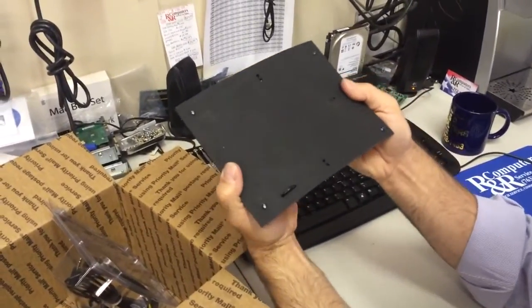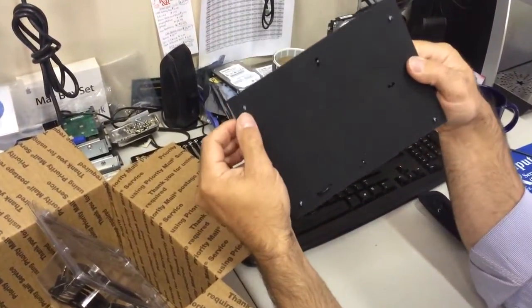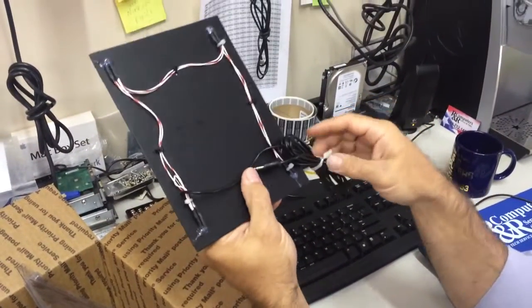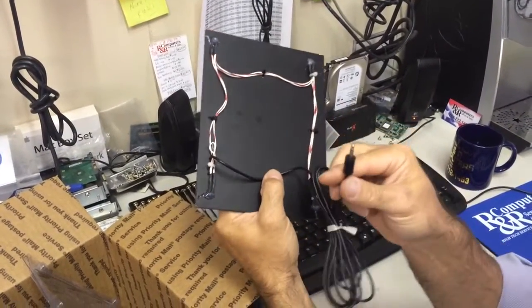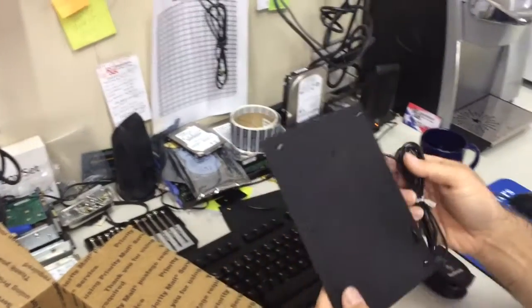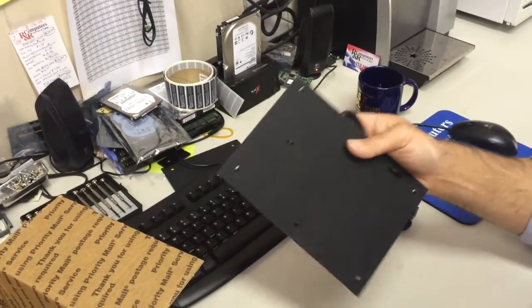This is the calibration board. It ain't rocket science — it's four infrared LEDs, again with the mono clip, and just wired up. You'd use this to calibrate the system.